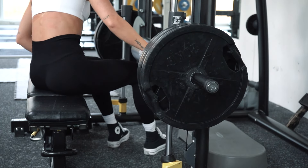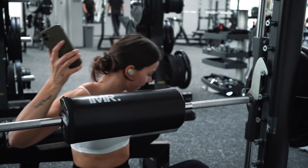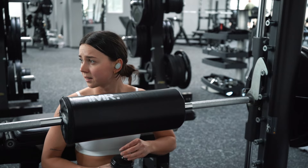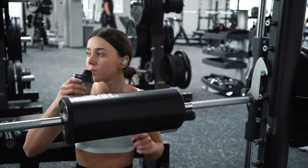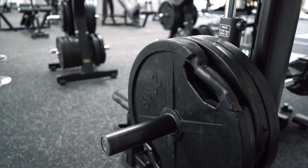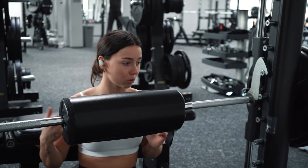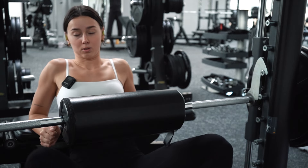Let's go! For the last set, we do a back-off set — that means we drop the weight a bit and do a few more reps than usual, pushing it out.